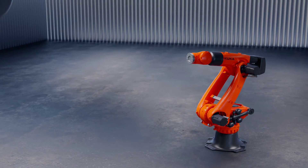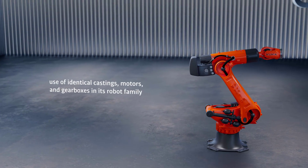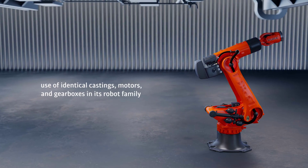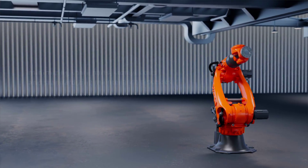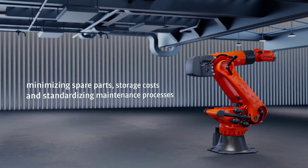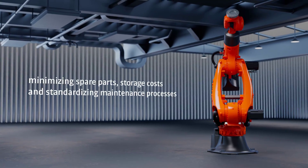The KR Fortek Ultra Construction Kit is designed with identical cast parts, motors, and gearboxes within its robot family, minimizing spare parts, storage costs, and standardizing maintenance processes.